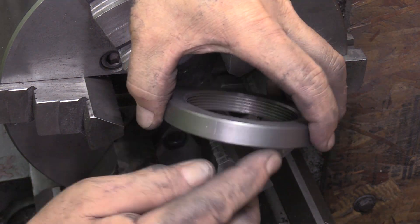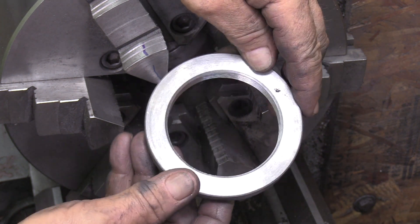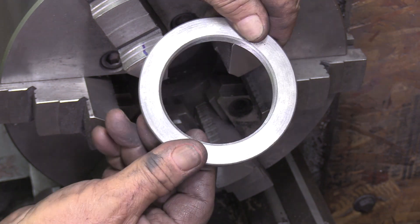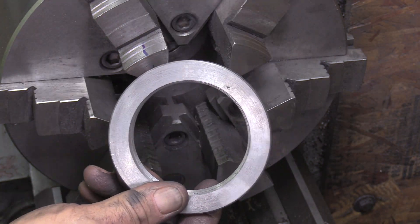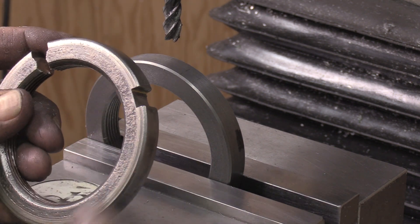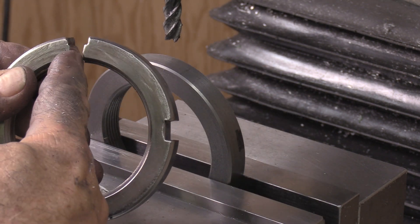There we go. Now we'll just mill the slots. I think we'll charge him about $500 for this — sounds good? All right, I need to put these four notches in there, and I think I'll leave this big breakout — actually, I won't do that.